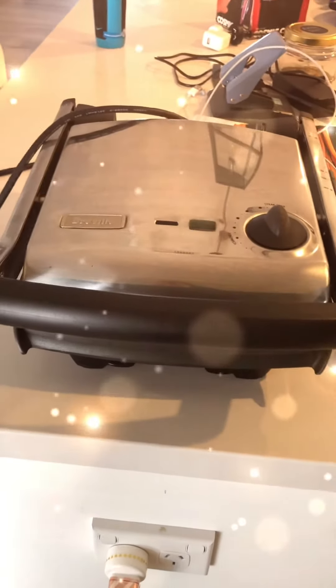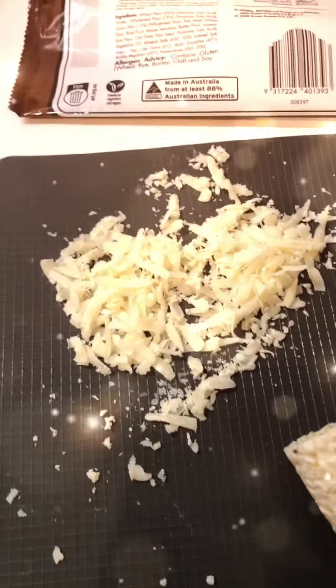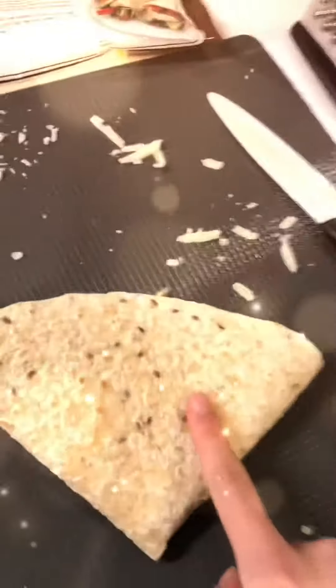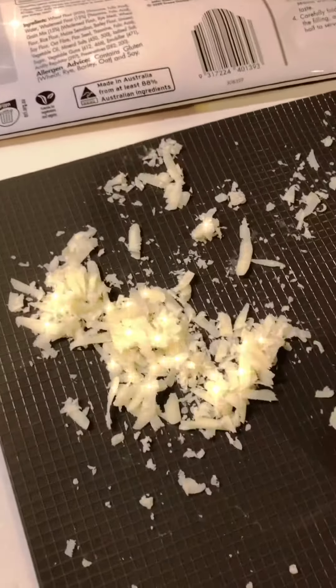You can put your wrap in a toaster like this, or you can put it on the stove, which is what I'm doing. I like to put some cheese on the pan before I put my wrap down so that the cheese will melt onto the wrap and become like a crisp layer. Save some for the other side.